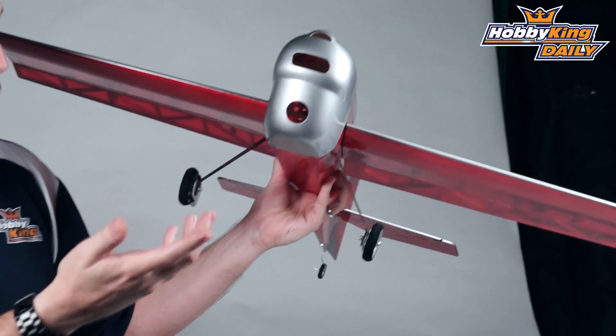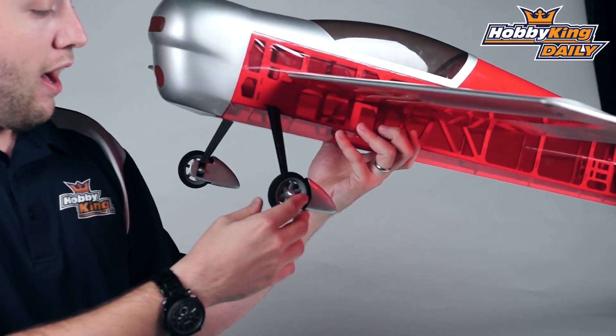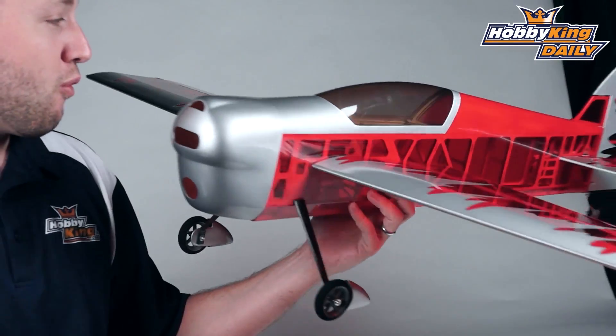Now, you can also see — when I mentioned a modern twist — this has carbon fiber undercarriage, which is very cool: lightweight, very strong. And it's got the little fiberglass wheel pants on it, which is nice. Just overall, a really cute little airplane.